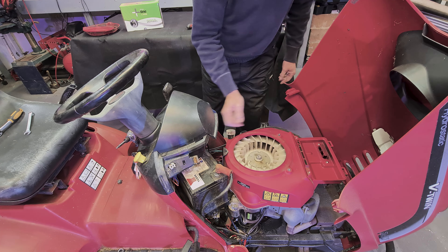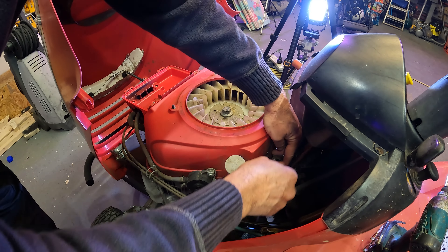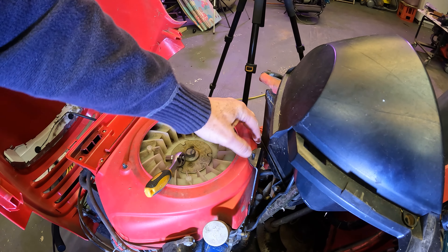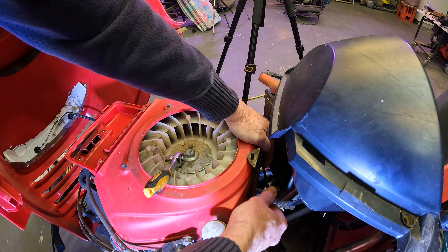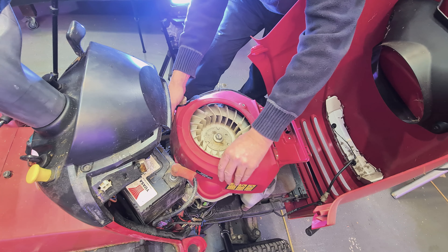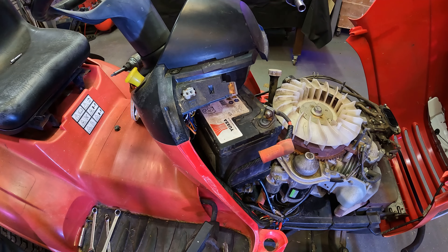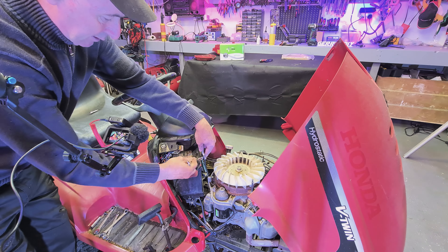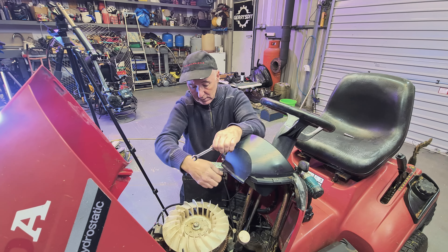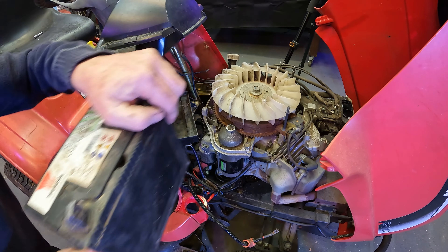Now we want to take this off. There's two screws at the back — one here and one on the other side of this plate. It's a 10 mil spanner. That bolt is out — you can see the setup there — and then it all just lifts up. So now we're going to pull the battery. I think this thing is about 16 or 18 years old.